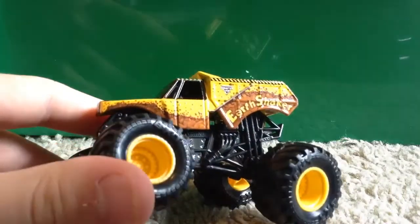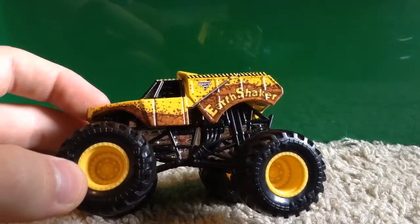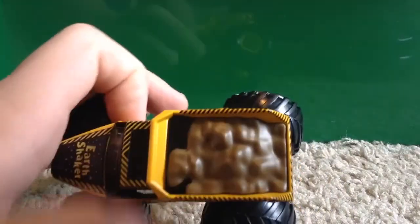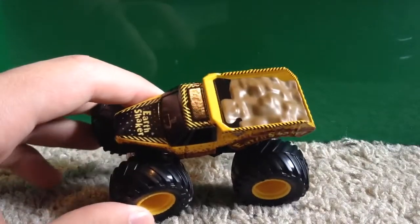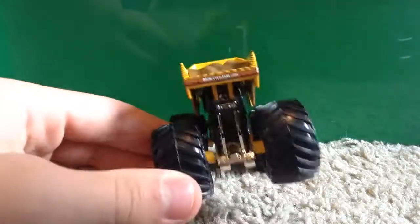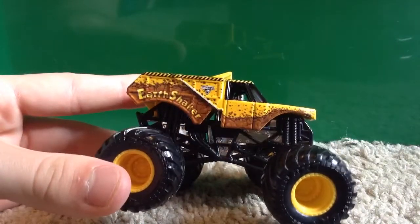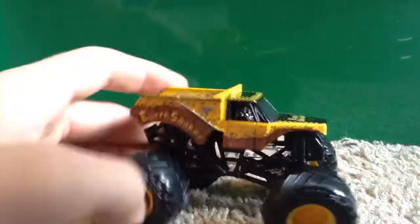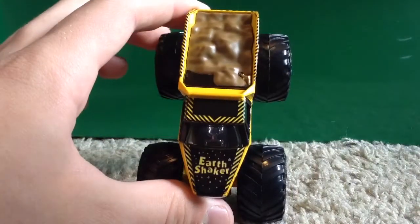The rims are yellow with a black roll cage and chrome base. On the side the detail in this truck is amazing — it says Earth Shaker with dirt crumbling, plus the Monster Jam logo. The dirt detail in the back is what makes this stand out compared to the Mattel version — it makes it seem even more realistic. On the back it says MonsterJam.com, has the Monster Jam logo, and caution tape going around the whole top and sides.